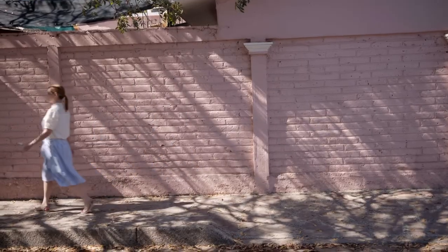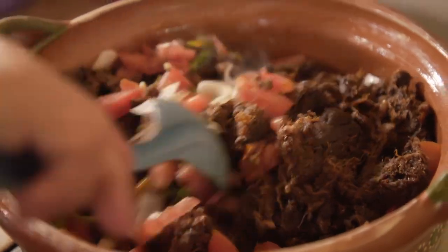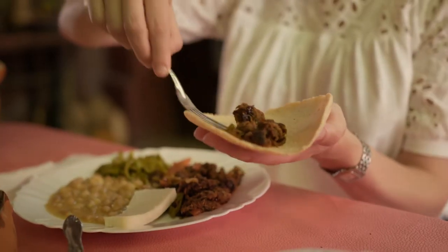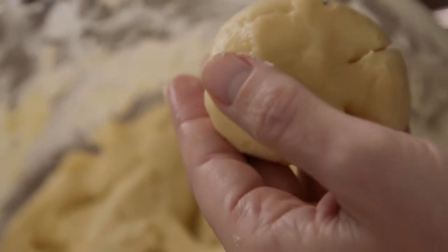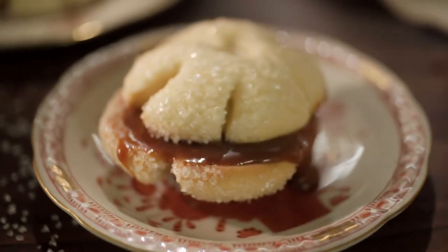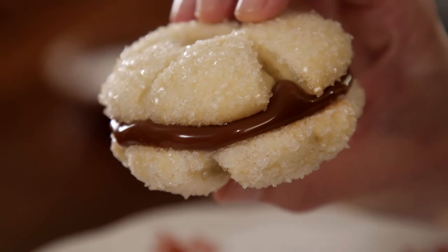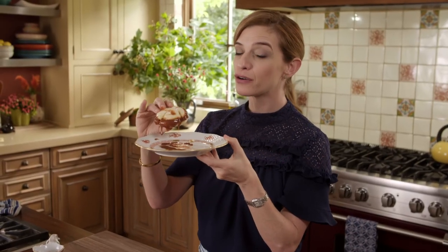In Mexico, I'm taking you to the town known as the Cradle of Chilorio in Sinaloa. And we need a little sweet to go with that savory Chilorio. I'm making a Biscotela cookie sandwich covered in crunchy sugar crystals and overloaded with cajeta. Mmm, this has now become my favorite cookie.